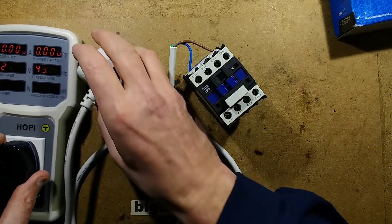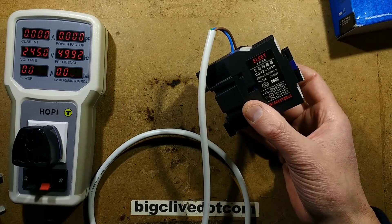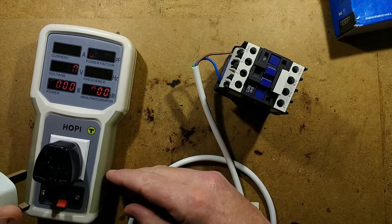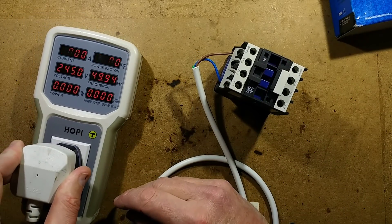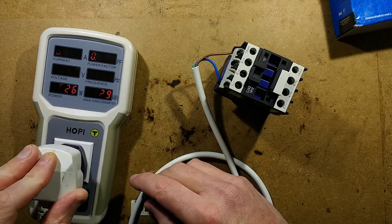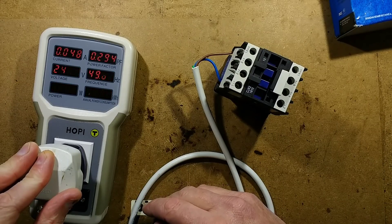Let's check how much power it takes — this is a 220-volt coil. I've got it wired up to a plug and I'm going to plug it in. It's just clunked in and is humming gently as they do, drawing just under 50 milliamps — about three and a half watts.